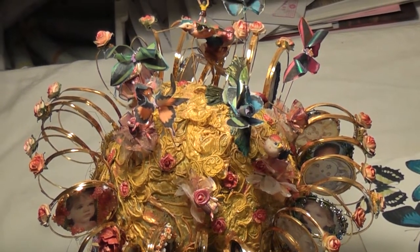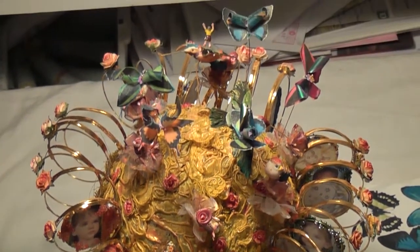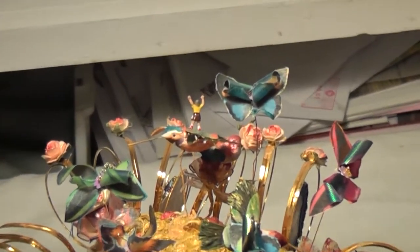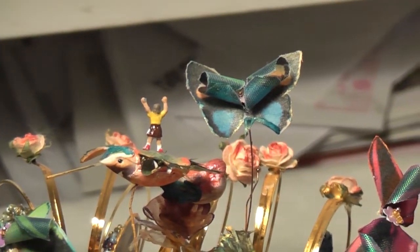We are looking at some of the details on the crown for spring, for infants and young people. Little riders are being carried on the backs of hummingbirds. Butterflies with double wings and jeweled centers. Small birds sitting on the roses create this very youthful and colorful effect.